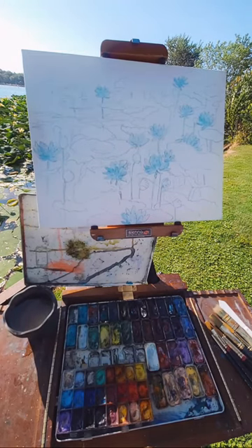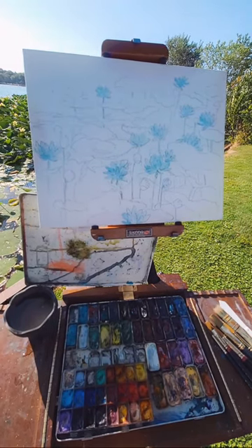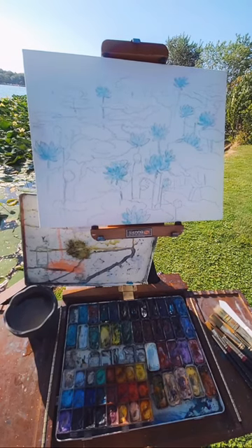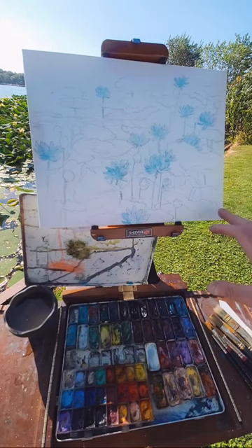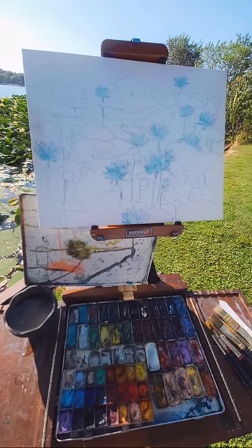Or you can take marble dust and put that into the gesso, and it gives it absorption too. So what you need when you're working with watercolor is it has to absorb. It's kind of windy out here.